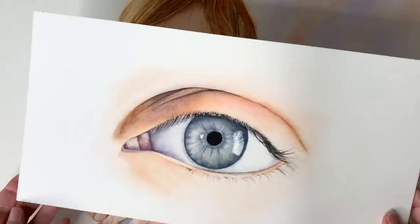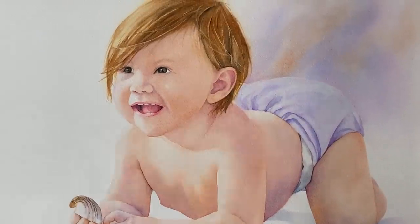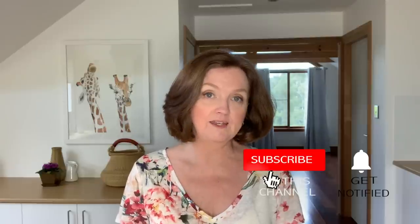I plan to make a full-length tutorial of this eye study and also the painting of the toddler that I did this week. I'll post both of them on Patreon when I'm finished making them. Thank you for watching — please give this video a like and subscribe to my channel if you don't already, and I will see you next week with a new tutorial.